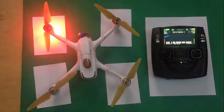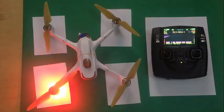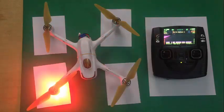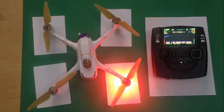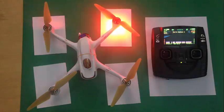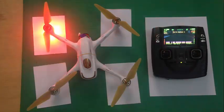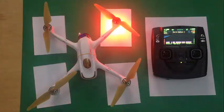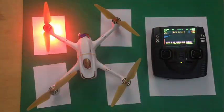Hi YouTube, this is RC Drone Club. Hope you are enjoying your H501S. In this video I will be showing you how to minimize your flyaways and how to avoid them. There are certain methods and techniques you can apply to avoid flyaways, so in this video I will be talking about those small techniques and small checks you can perform.